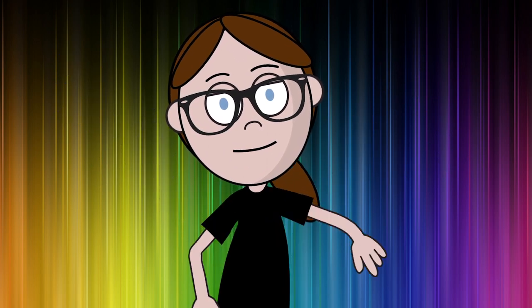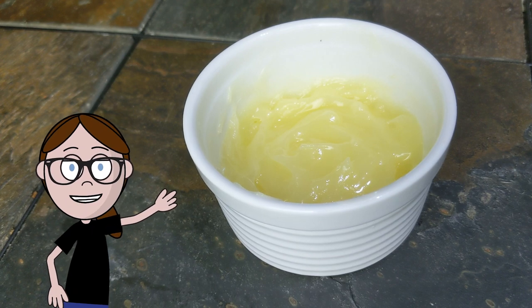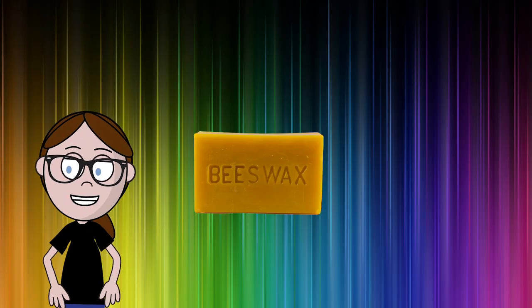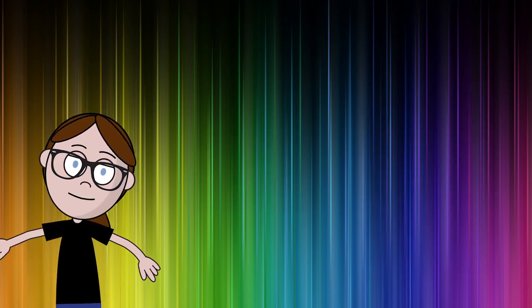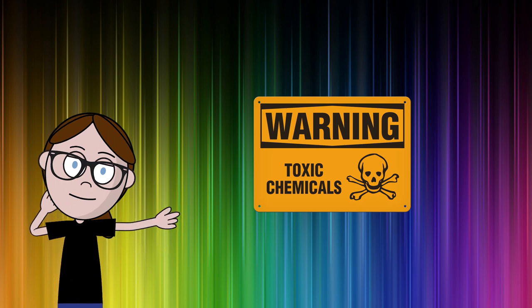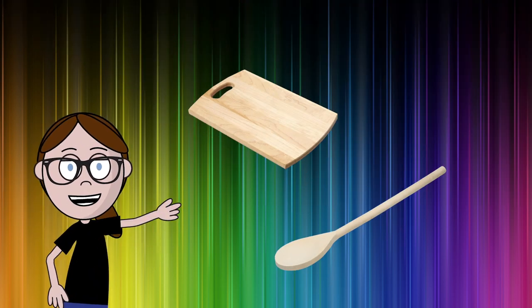What the heck is it? Spoon oil, or sometimes called cutting board cream, is a mixture of beeswax and mineral oil, which can be used to moisturize and seal wood. It is food safe, unlike many wood sealants which can be toxic and leach into food, which is why it's perfect for your salad bowls, wooden spoons, and cutting boards.